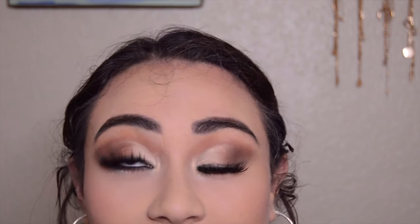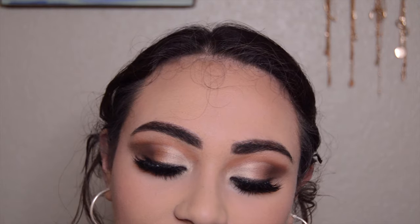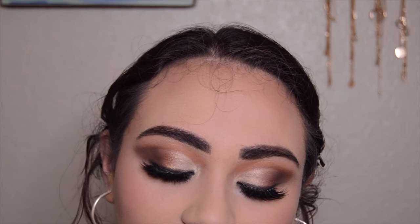Hey friends, welcome back! I hope you're all doing well. In today's video I am completing this look using the MAC Artistry Palette in Flamboyant. Today's video is a little different than my usual live streams. Right now this is what I can do with the time I have available, since I am a full-time student and my classes take up the majority of my time. I'm very excited to show you how I created this look.